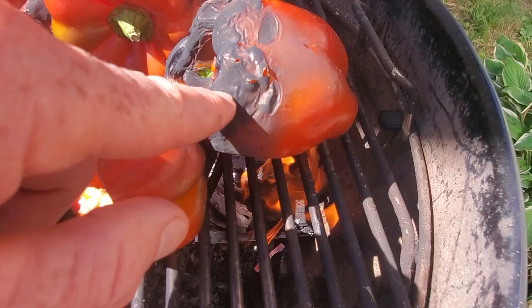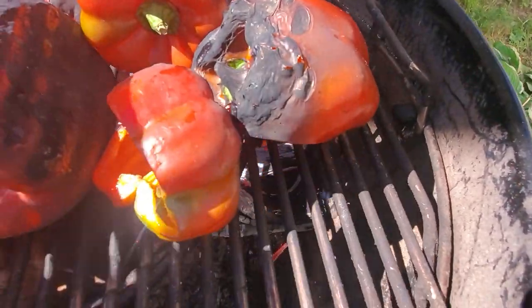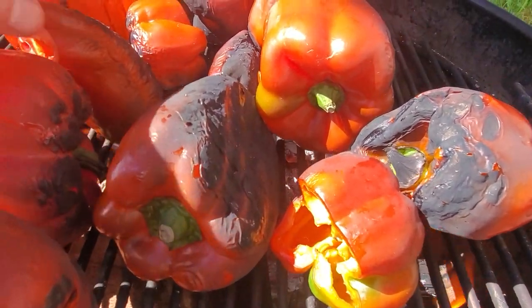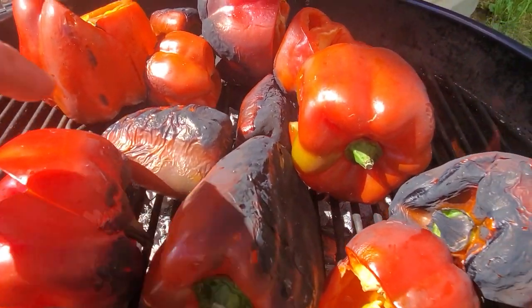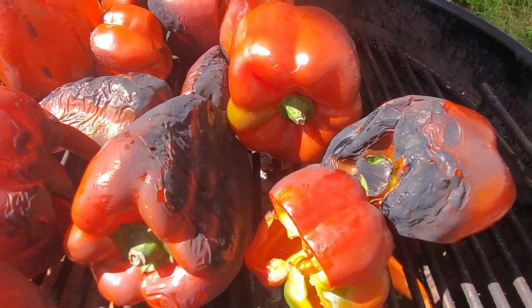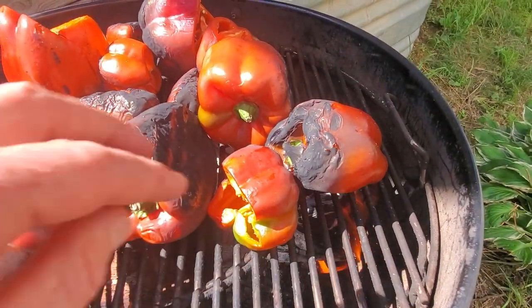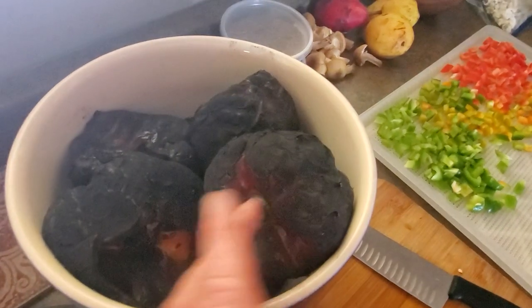The outside is gonna char — see how that's getting charred? That's what we're looking for over the whole pepper. I'm just rotating the peppers as I go along to get all sides that nice soft charred feeling. Really it's just the outer skin that's getting charred, and we're gonna peel that off.